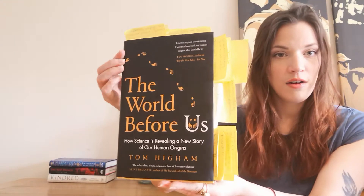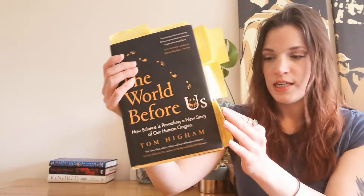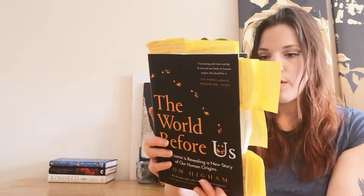Hi Booktube! I'm here just to do a very quick book review on This Year, The World Before Us by Tom Hyam. Excuse the notes, I don't want to take them out yet because I do want to refer back to some key concepts. However, as I say, this is just going to be a very quick book review.